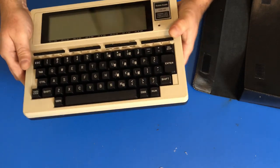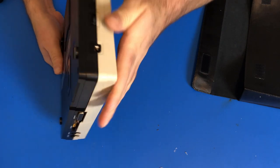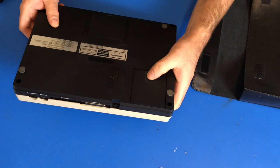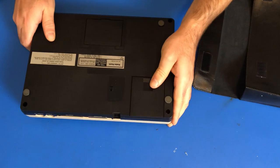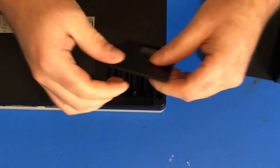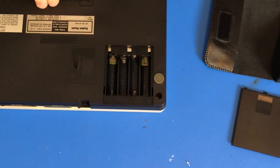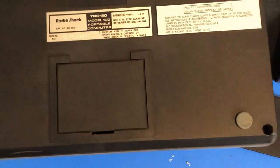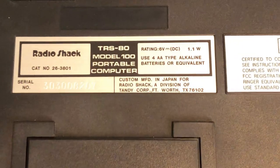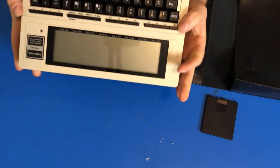That looks good. There's one little scratch right there. Otherwise it all looks pretty good. The battery door is even still there. Let's see how the battery compartment looks. Battery compartment actually looks good — no corrosion.